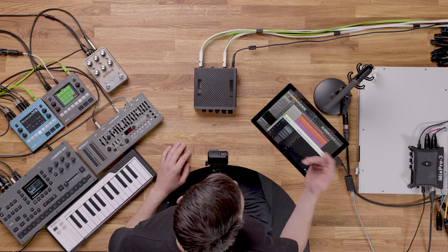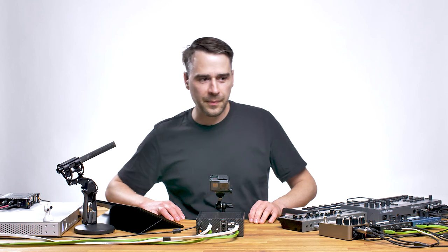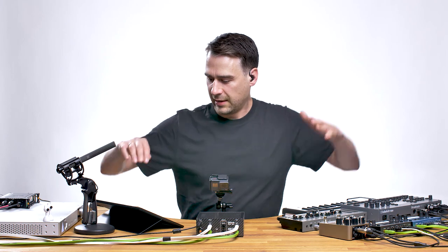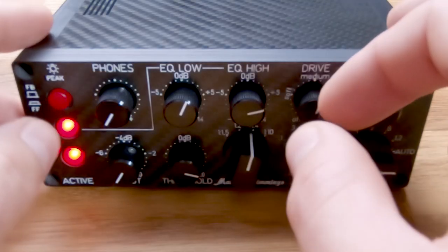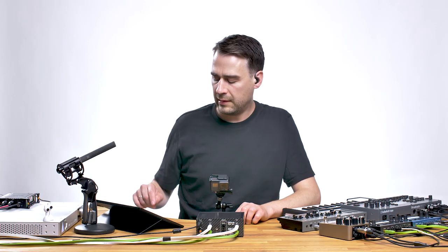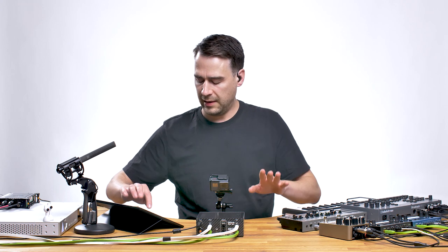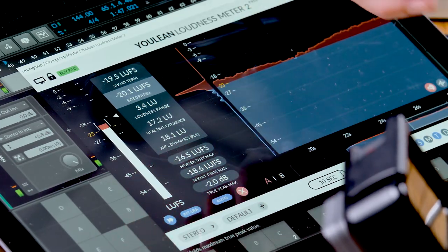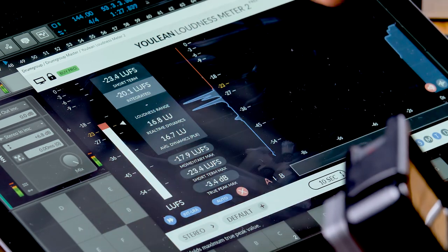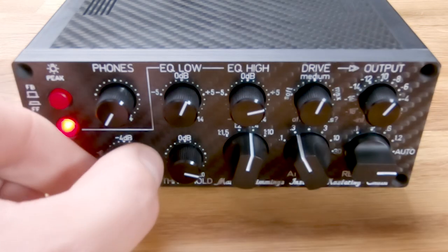First we're going to hear the groove as I played it. I want to use feedbackward mode. Before I do anything, the true peak is at minus 2 and the integrated loudness is minus 20.1 — that's what we're going to beat. Let me switch it on. We're in feedbackward mode.